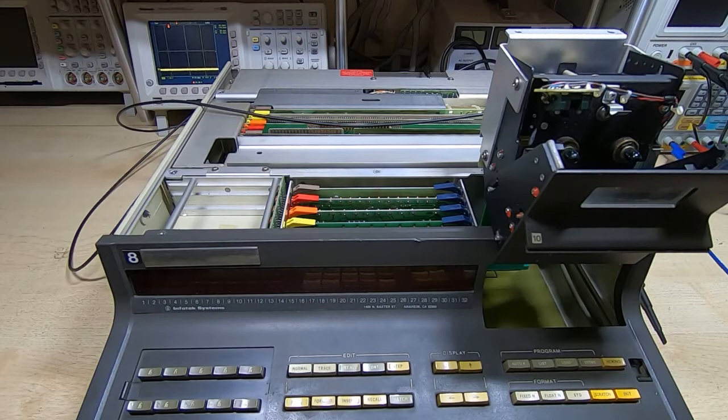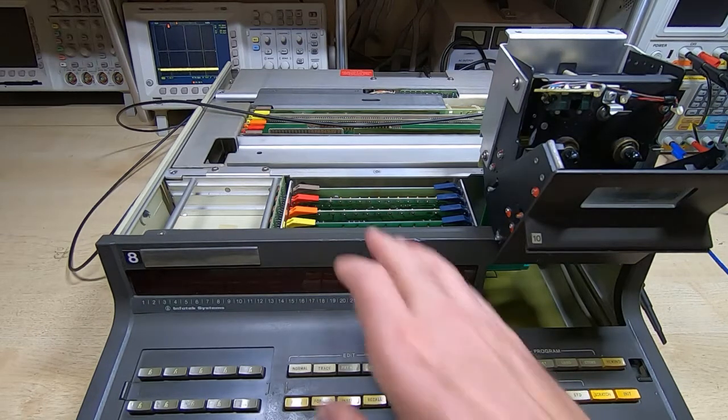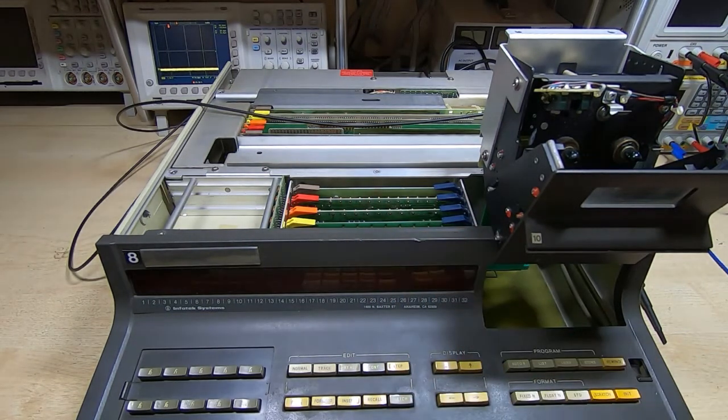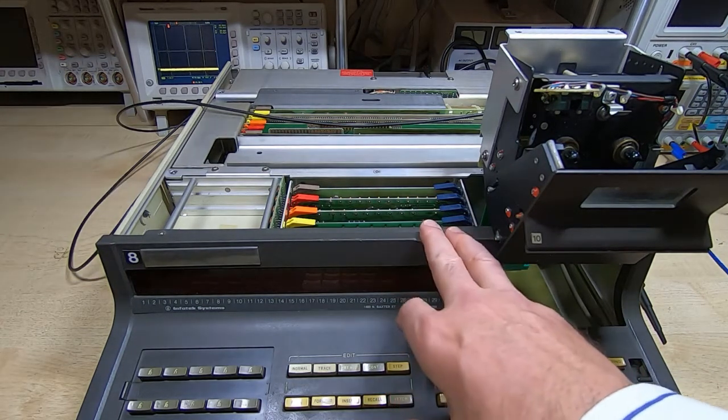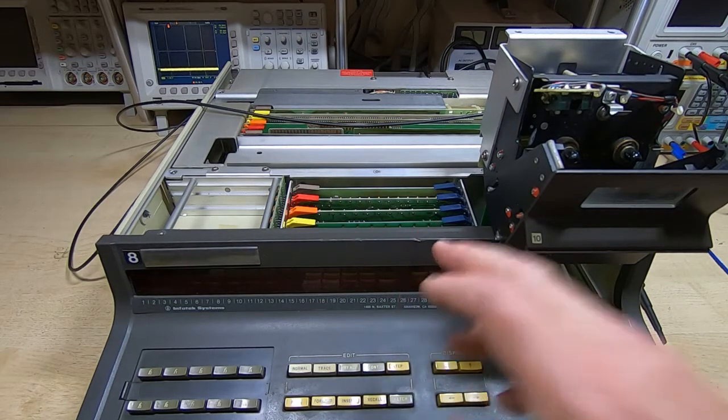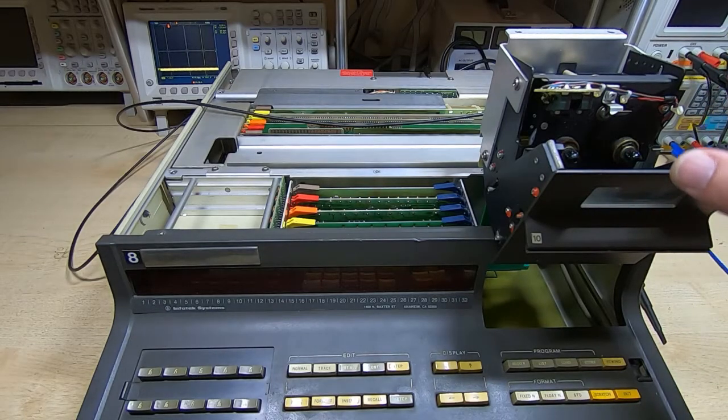I'm currently waiting for some prototype PCBs to be delivered for the ROM module project I'm carrying out for the 9830 desktop calculator. While I'm waiting for those, I thought I'd do a bit of housekeeping required on the other two units that I have. I have a total of three of these, and in a previous series of videos I went through updating the tape drive to use a specific type of tape, which worked out quite well. I now want to go through the other two machines and do the same thing, and I was asked to show how I did the actual update to the tape drive, so I'll demonstrate that in this video.